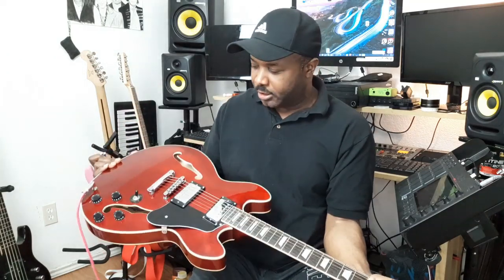Look how beautiful this thing is. Look at the wine color on this bad-ass girl — look at her, she looks good. I don't understand...